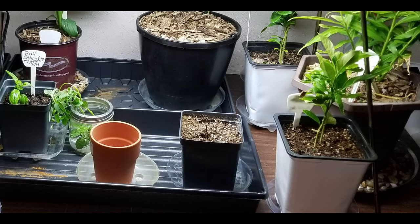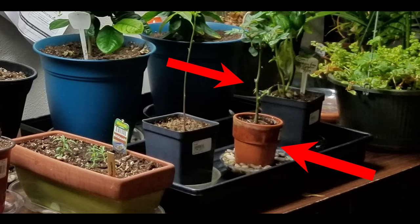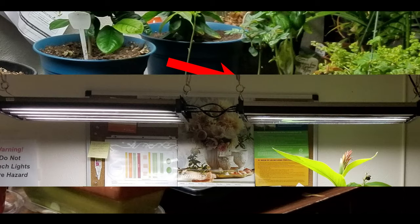I placed the rose cutting in a moistened potting soil mix. Roses need between six and eight hours of sunlight each day. When choosing a location for your rose, pick a window that receives lots of direct sunlight. Unfortunately I do not have a window with direct light, so my grow light is creating an environment that is sustaining my rose.